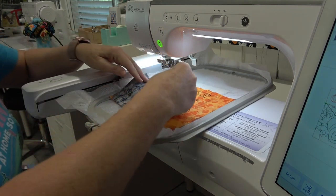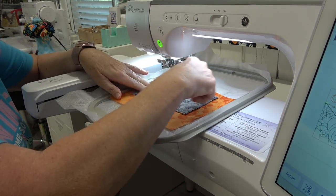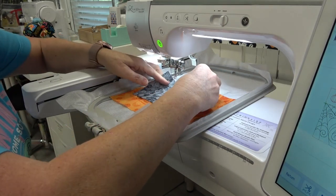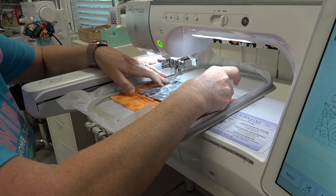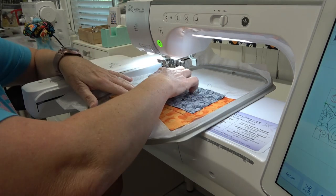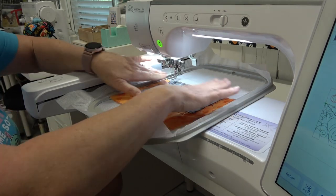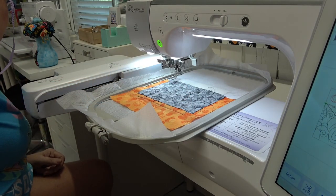Now for the tack down — you want to take your fabric and lay it face down on top of your orange fabric. Don't put it out to the side, and you want to make sure you have at least half an inch all the way around. Maybe I should have made it a little bit longer — I should be okay, I think, I hope.